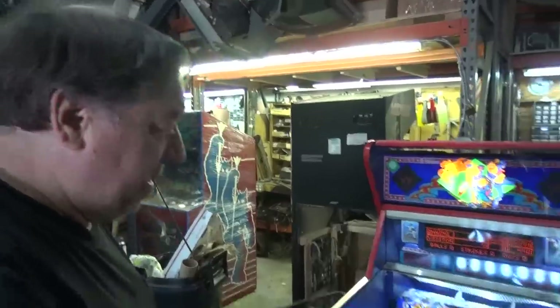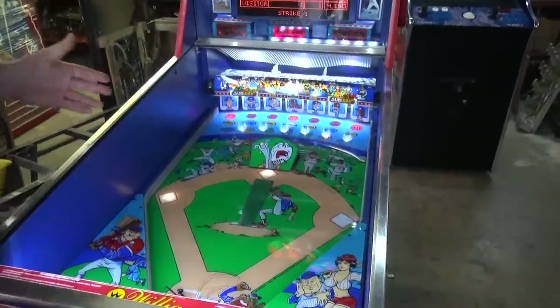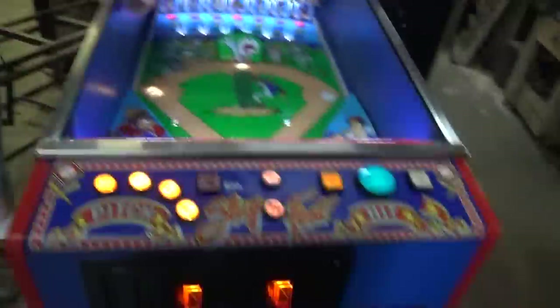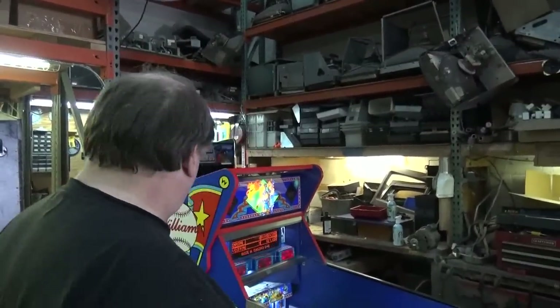It's a beauty. Look at that. I think our customer's gonna be absolutely thrilled when we get this. Cabinet's beautiful. Are the legs done, Tim? We clean - the legs are polished and clean, they look great. New casters. It's gonna look like it just came almost out of the box.